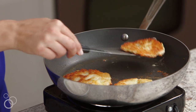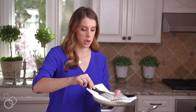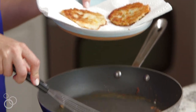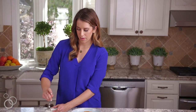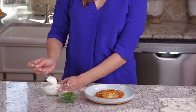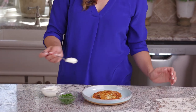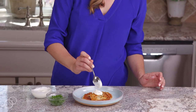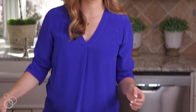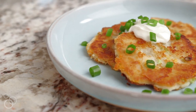Transfer the pancakes to a paper towel-lined plate to soak up any extra oil, and then it's time to plate them — nice and golden brown and crispy. For toppings: a little bit of sour cream, or you could use yogurt or applesauce. Then for a little bit of color and oniony flavor, some scallions right on top. And just like that, you've turned yesterday's mashed potatoes into cheesy leftover mashed potato pancakes.